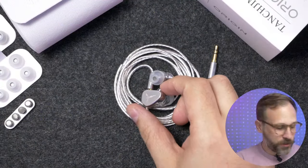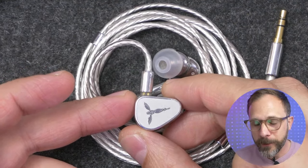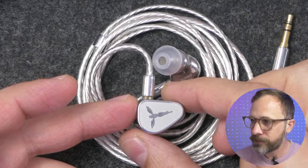I'm Mark Ryan, this is Super Review, and this is the new Tansgem Origin, an IEM that I think is a bit of a return to form for the brand Tansgem.